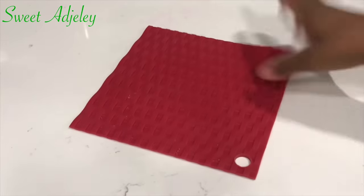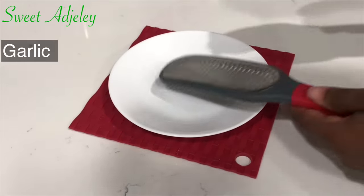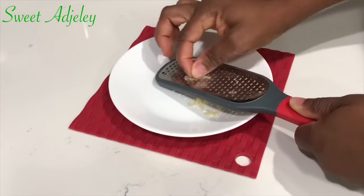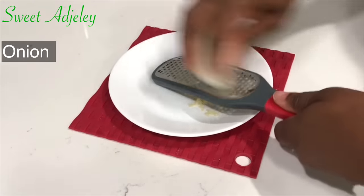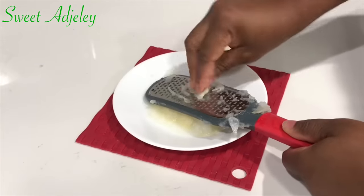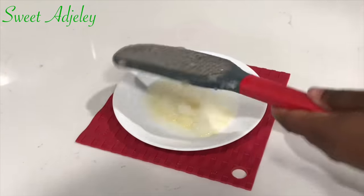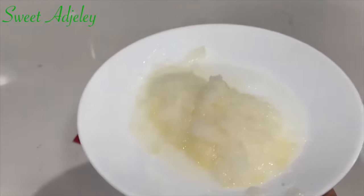Hello sweet team, welcome back to my channel, this is Sweet Ajili and I am excited about it. Thank you so much for tuning in. In today's video I share how to make Ghana flour savory chips — you can also call it savory ching ching. This is absolutely delicious. So I started by grating one garlic and about a quarter of a large onion.